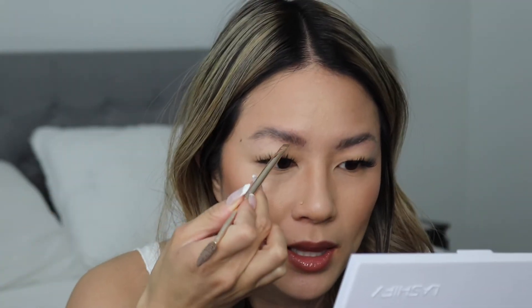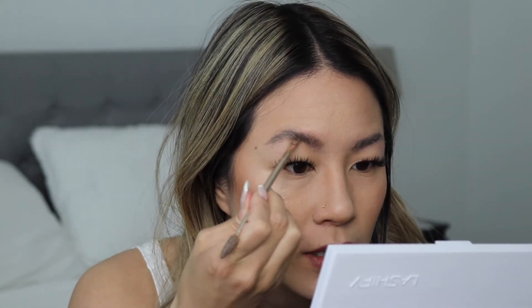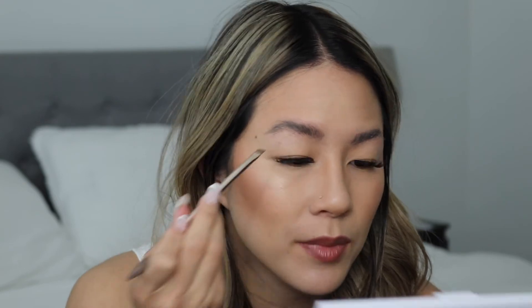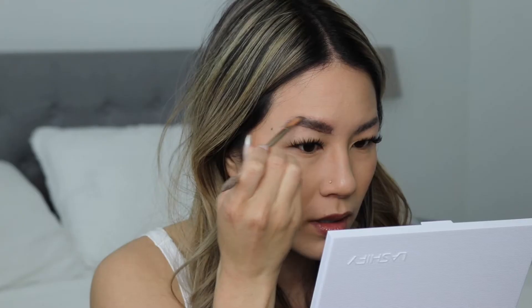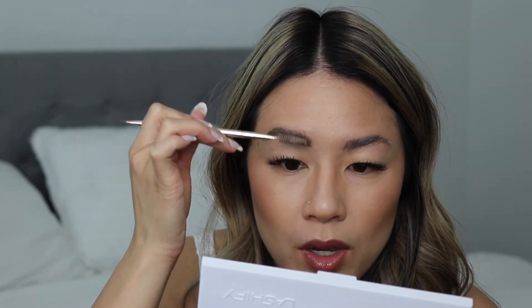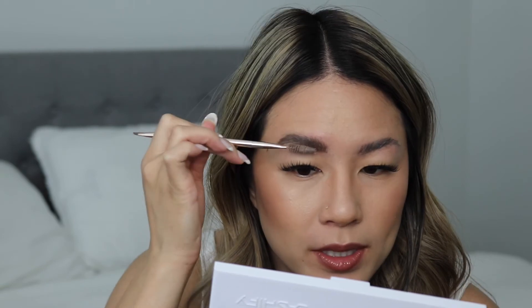Now I'll take my dip brow pomade. I take the angled side of the brush and dip it very lightly a couple of times. With this, you want to either make hair-like strokes on your brows, or what I do is take the side of the brush and push it upwards where your brow hairs are, then flick it to make it look like hairs. You don't want it too dark — just flick the brush up. That got a little messy, so I take the spoolie again and run the brush how I want the hairs placed.